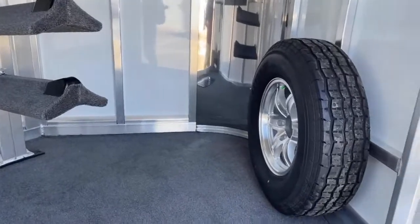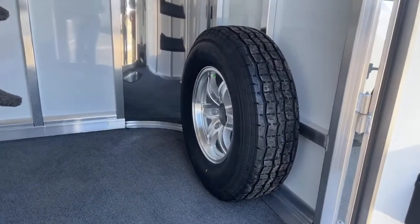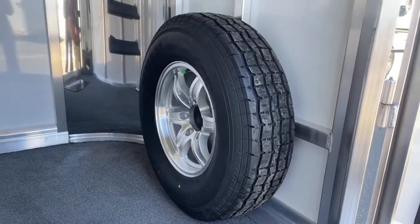Right up against the front wall, you'll see your spare tire. So if you end up getting a flat, you've got to change it — it's a full-size spare tire.